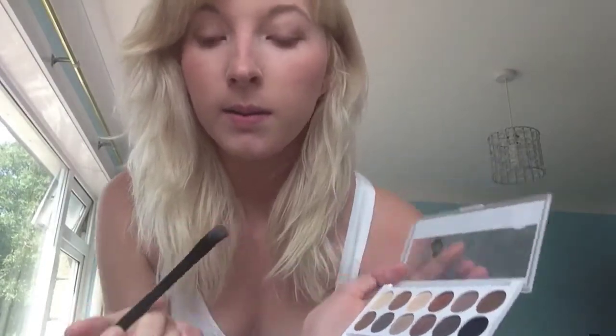I get my goldy colour and do the bottom lashes too, just to give it a bit more of a sun-kissed gold kind of look.